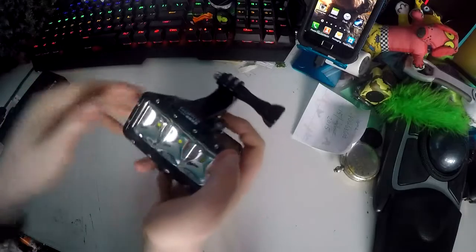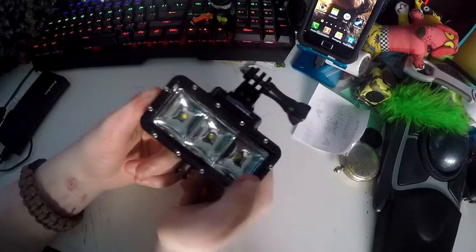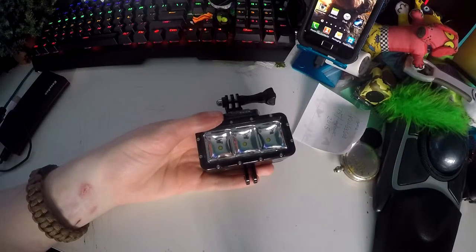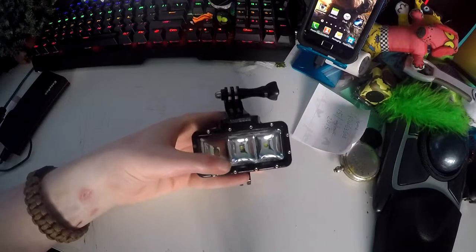If you press the button again, it goes a bit dimmer, which is nice. Press it again and it goes into SOS mode, and then press it again and it's off.